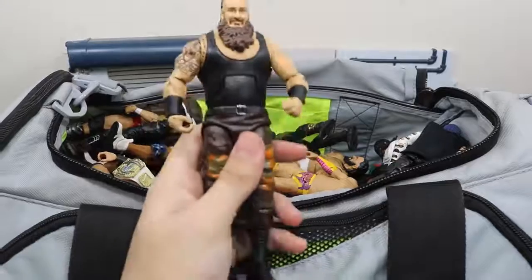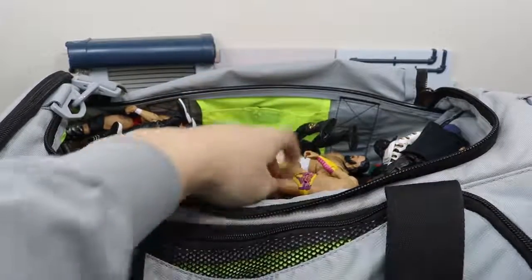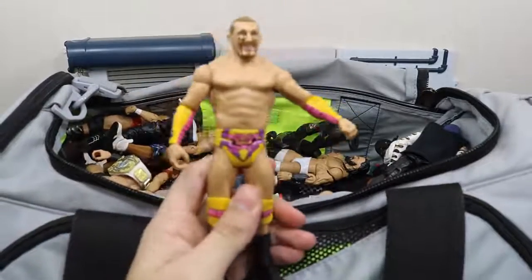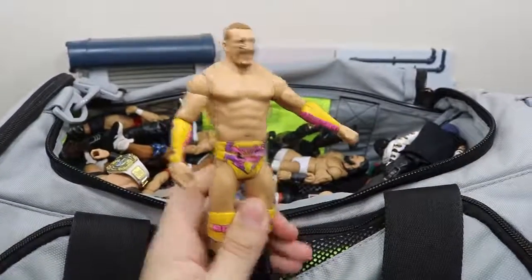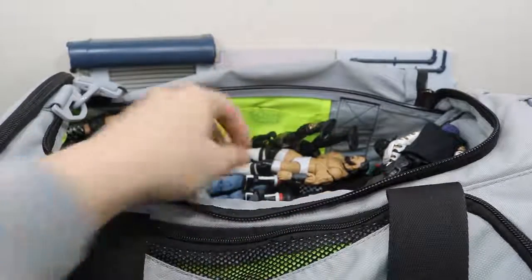Next up we have the Elite 52 Braun Strowman looking awesome — he had a strong performance last night on Monday Night Raw. Next up we have Mojo Rawley. Cannot wait to get an elite of him. I actually like him — I liked him better as a face though. Everybody hates him but I enjoyed his face run.